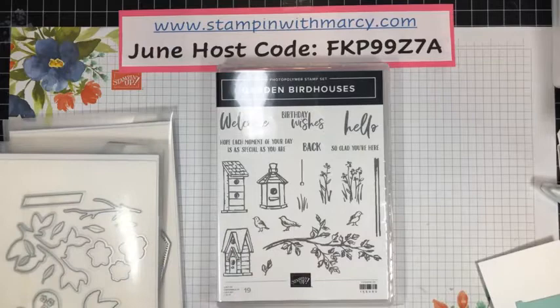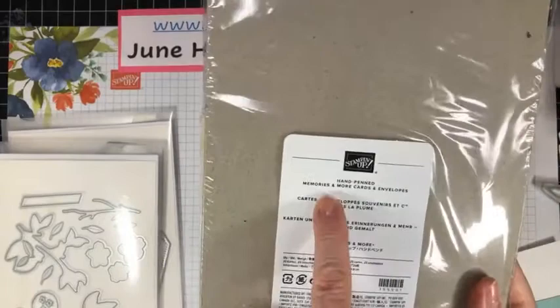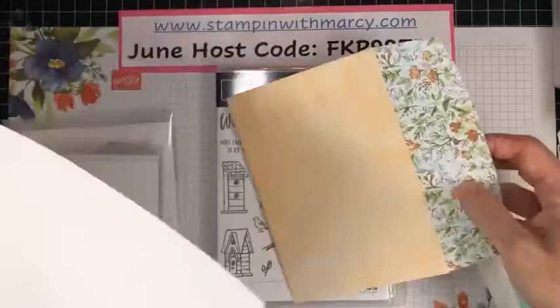We're also using the Sweet as a Peach dies and the Memories and More cards and envelopes. They are so pretty — the card bases come with the pattern on the outside, plain on the inside, and look at these beautiful envelopes.